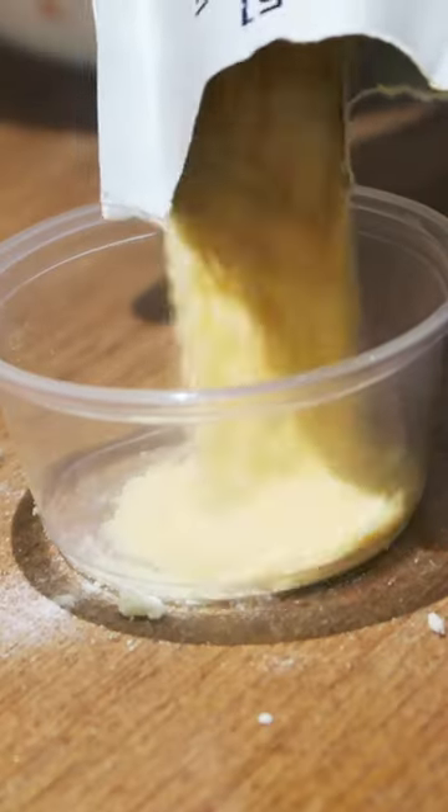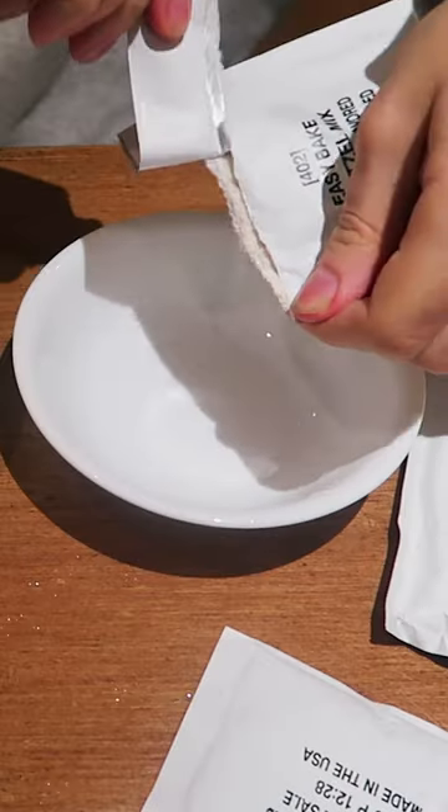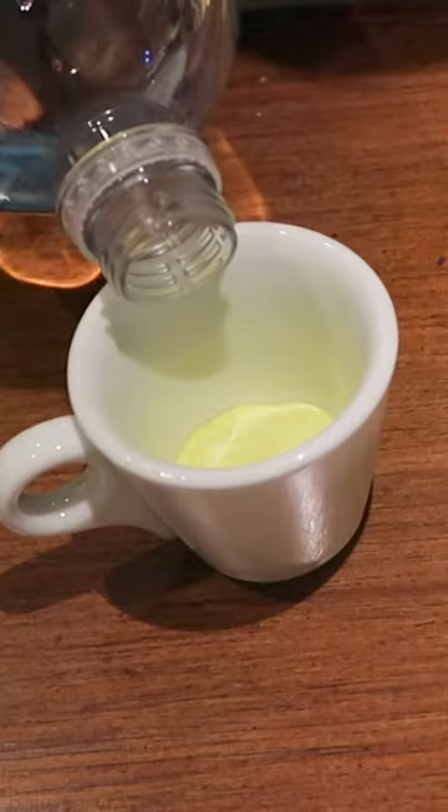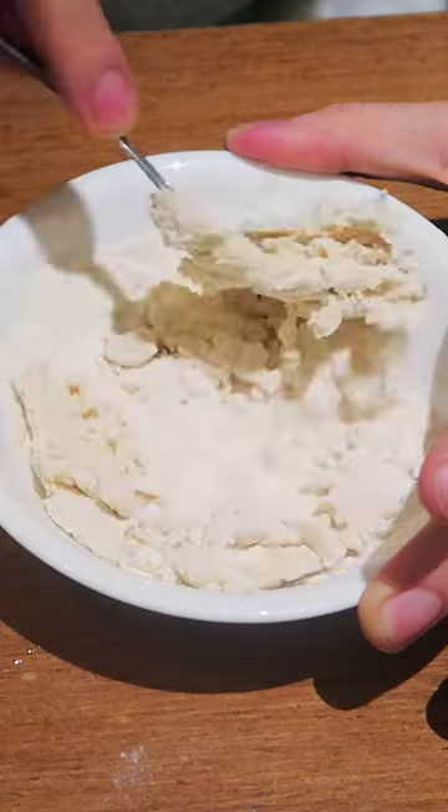Making pretzels using the Easy Bake Oven Mixers. In this one we're gonna make the pretzel mix, which is, I guess, the most important one. Two tablespoons of water for this one.